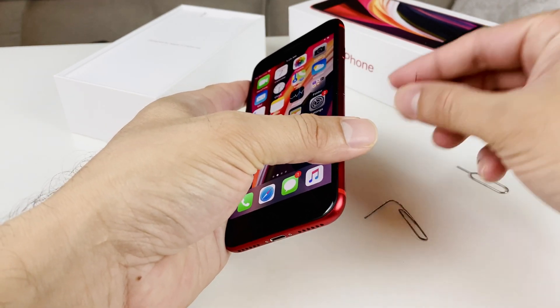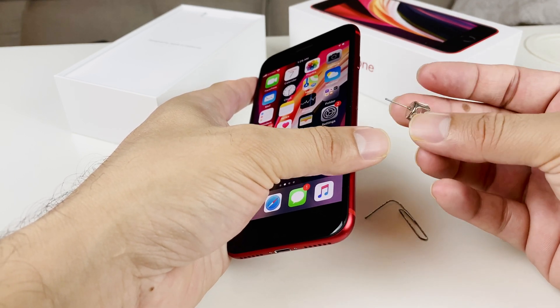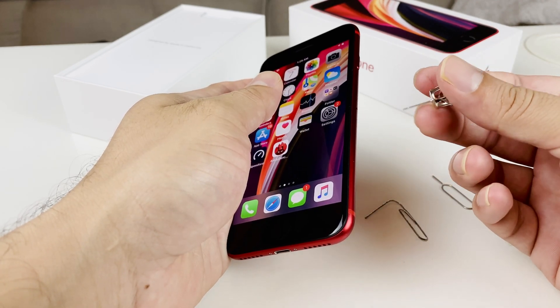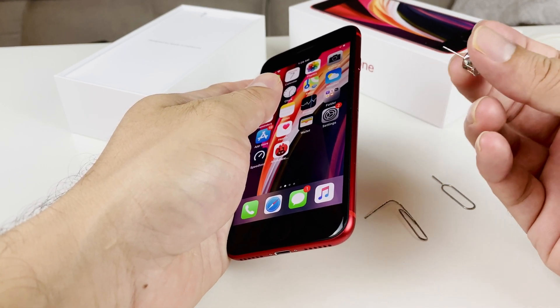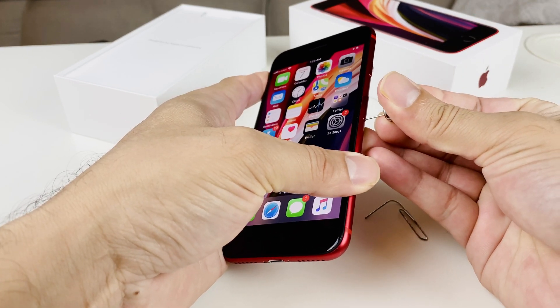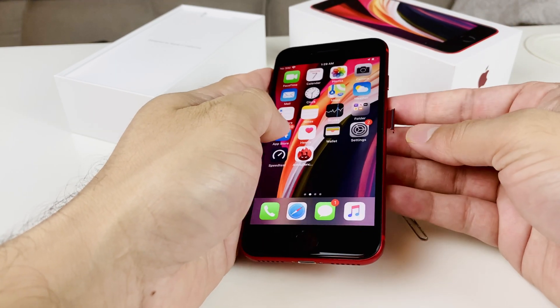Another tool you can use is an earring — something similar in shape to a paper clip or SIM ejector tool, nice and firm. Just make sure it's something you don't mind if it breaks, because pressing it down can be hard sometimes. Insert it in and same thing — it pops right out. So those are two other methods you can use to pop out the SIM tray.